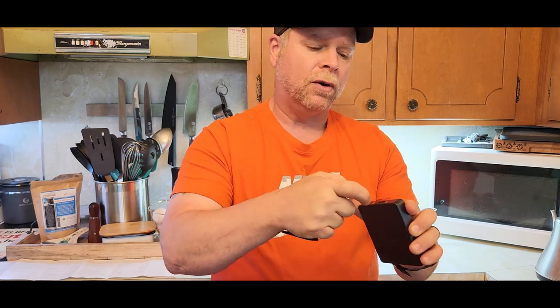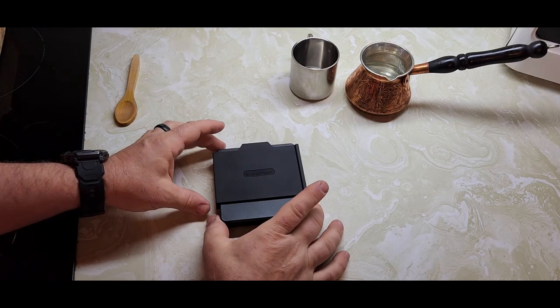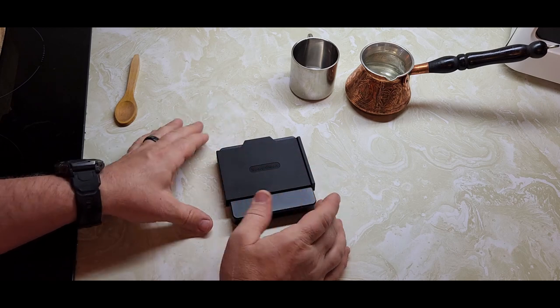When we power this on, we are going to be able to set it for espresso, for brewing, and also for weighing. So let's check this out and see how it works. Today, since we're not actually going to brew coffee, I just want to show you how to use the scale.